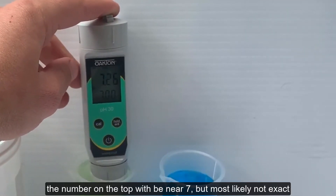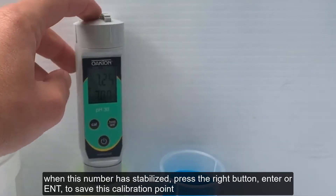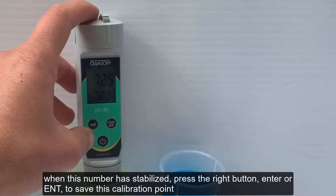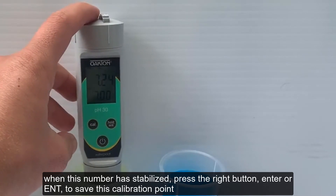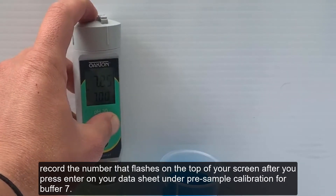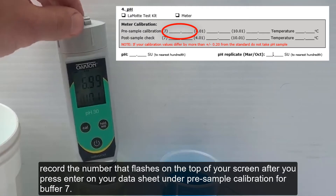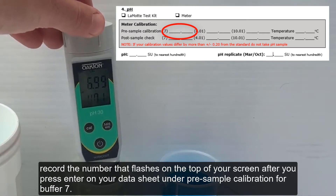The number on the top will be near 7 but most likely not exact. When this number has stabilized, press the right button, Enter or ENT, to save this calibration point. Record the number that flashes on the top of your screen after you press Enter on your datasheet under pre-sample calibration for buffer 7.